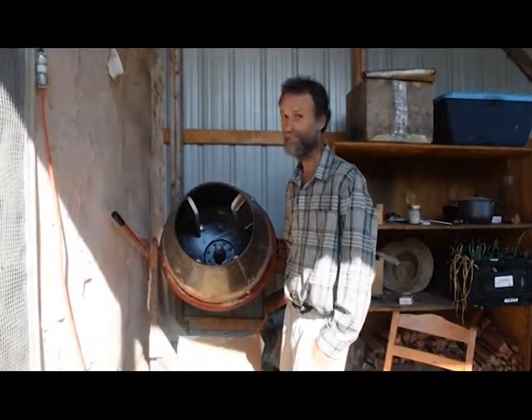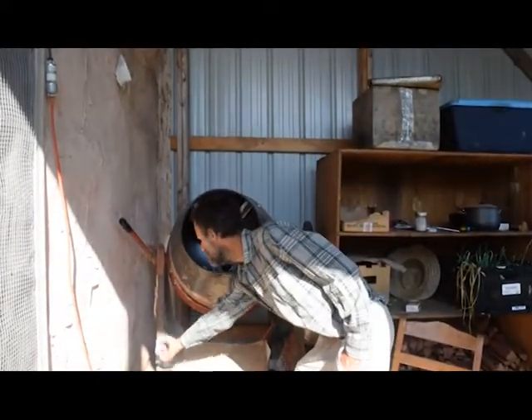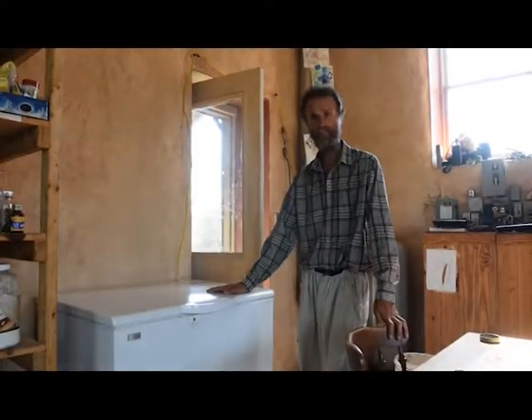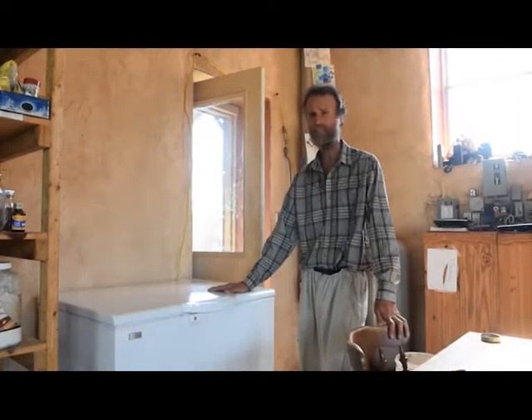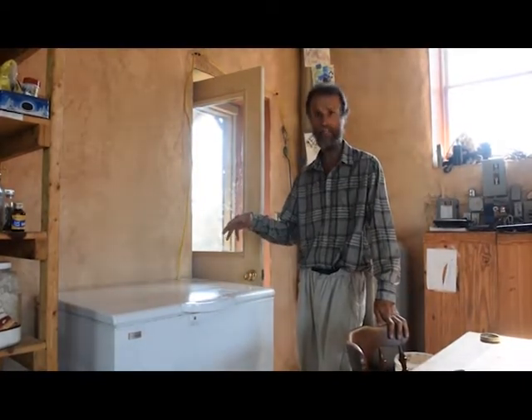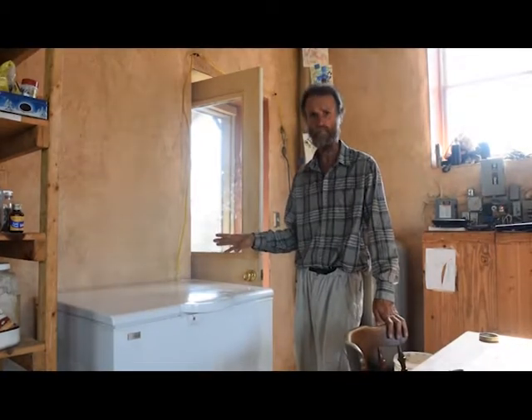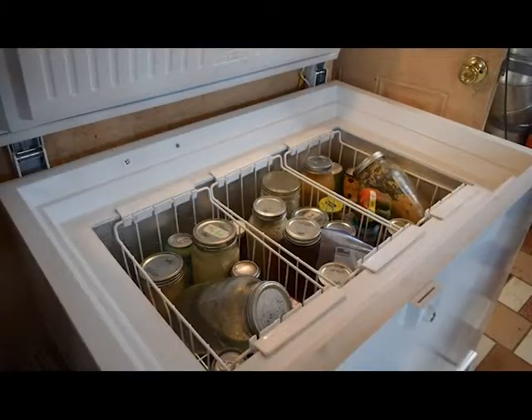Our major appliances also run daylight drive when the sun's out. This is our clothes washer converted from an old cement mixer. This is our daylight drive refrigerator — it has three times as much insulation as a normal refrigerator, so it can chill down during the day when the sun's out and stay cold overnight. It will run anywhere from 10 to 45 volts, so you can run it from any solar electric panel.